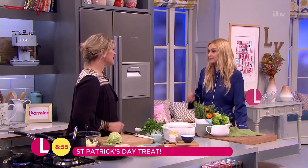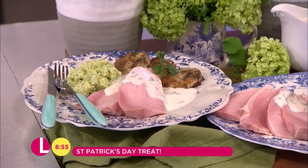It's a real feast that you're cooking for us today. It really is. Gorgeous, comforting family meal that would be lovely for today or any time over the weekend. A nice sort of Sunday dinner.